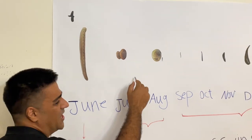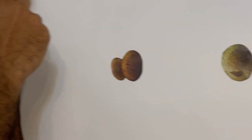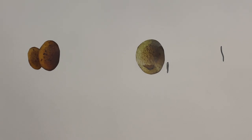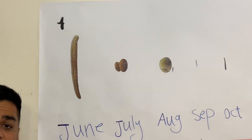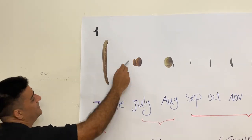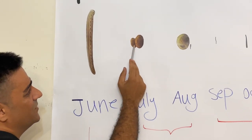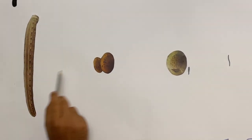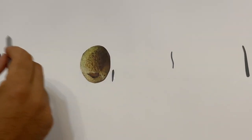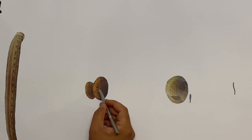In July or August they start laying cocoons. Each leech lays two cocoons, and from each cocoon come out 10 to 15 small larvae. One month after buying, they start the cocooning process. After 21 days — three weeks — the larvae come out from the cocoon.